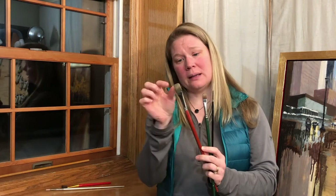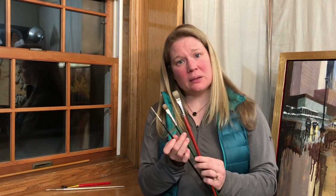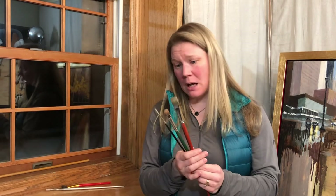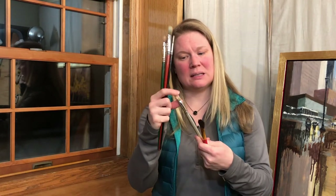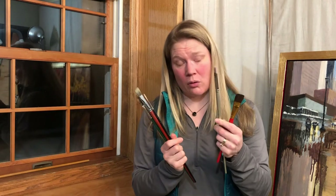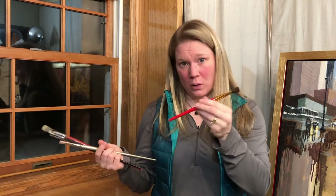You only need three brushes: a wide flat one like this, a medium-sized one, and a small thin one for detail. These three will get you by just fine. You can always accumulate more as you go along, but these are a great way to get started. These are all made out of hogs hair. This is a synthetic brush — it's very stiff and will also work great. This sable one is very fluffy and will not work as well; it's more suited for watercolor.